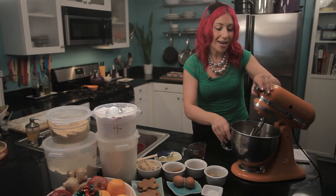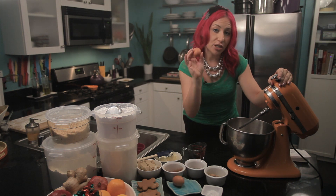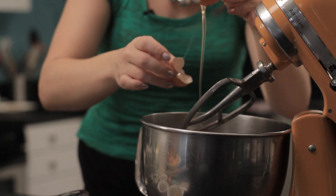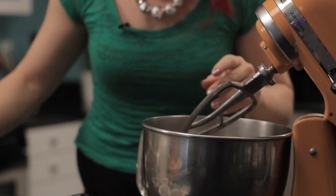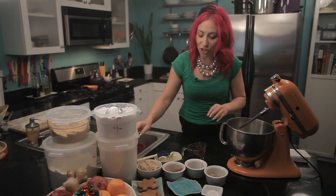To get started, you'll want to get a large mixing bowl. In this, I'm going to put two eggs, and then I'm going to add my sugars.